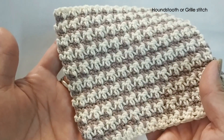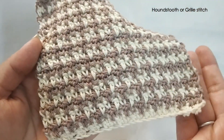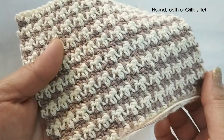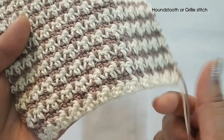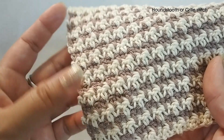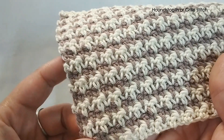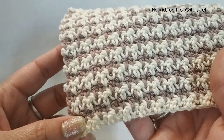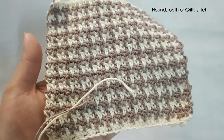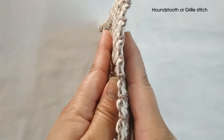That is the front, and that is the back or the reverse. It is a reversible stitch so I would love to use it for a scarf. People use it to make vests or even beanies and it looks really great. That is the front and the back and on the side it looks like this.